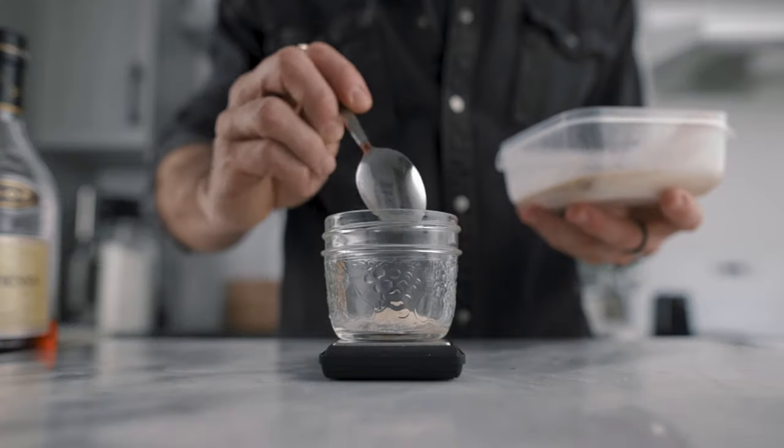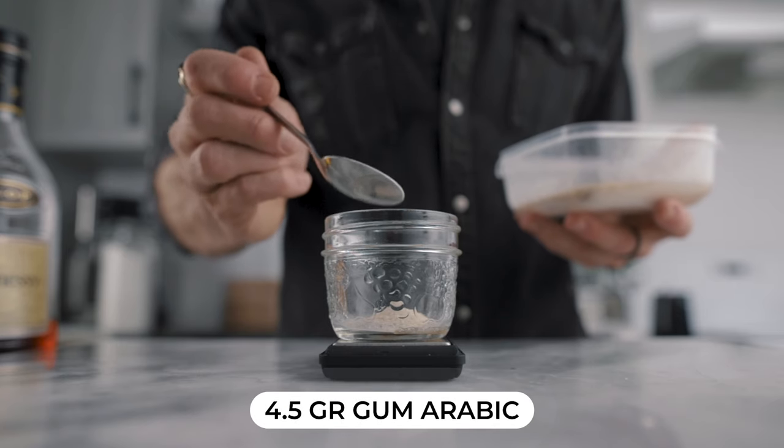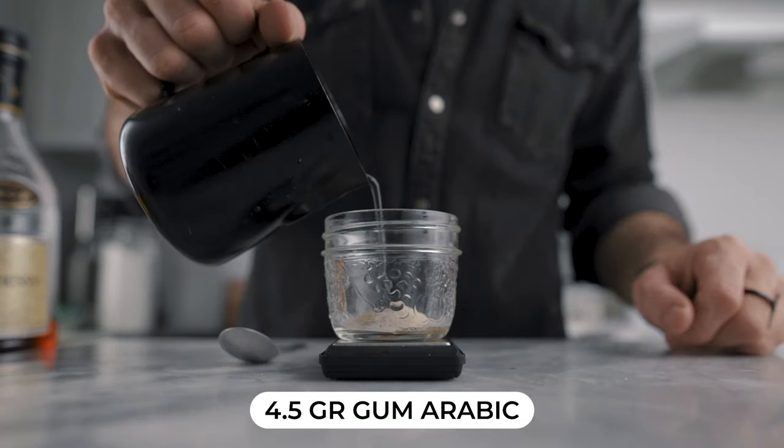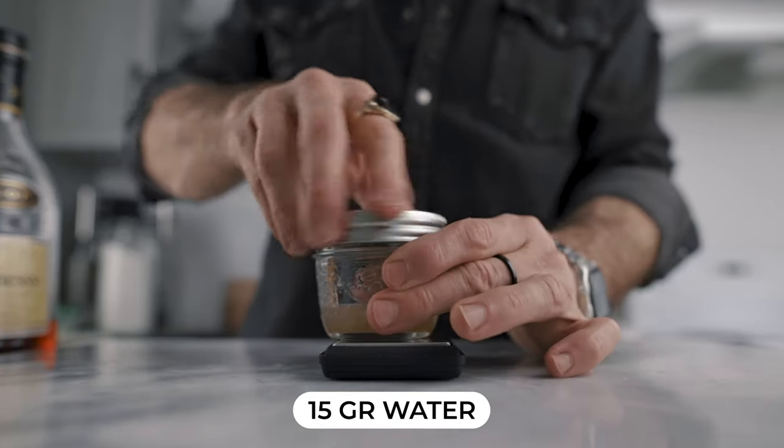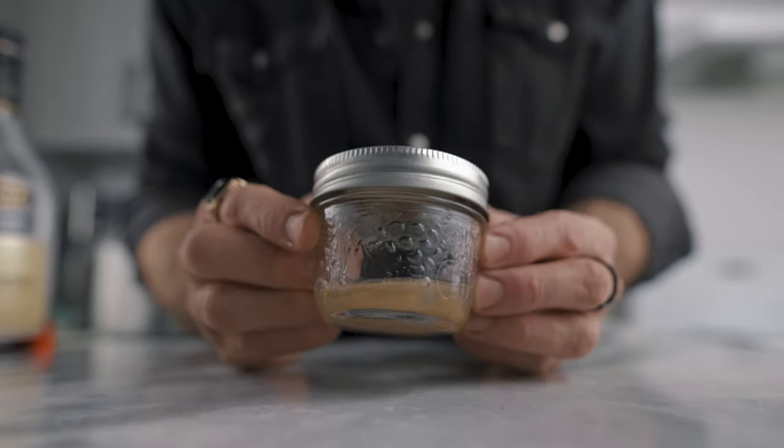First, in a container you will weigh 4.5 grams of acacia powder, also known as gum arabic. To that you will add 15 grams of water, close the lid, and let that bloom at room temperature until your cordial is ready.